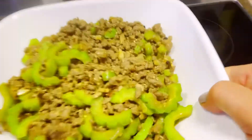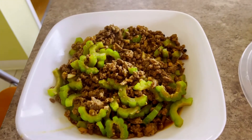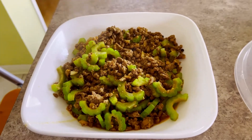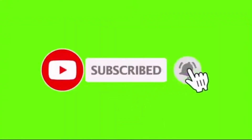Okay guys, I'm done. Thanks for watching and have a nice day. Bye bye.